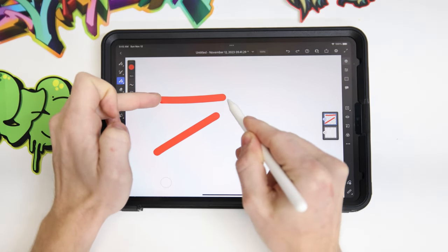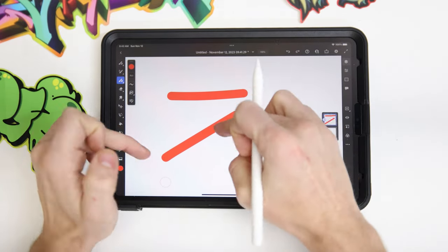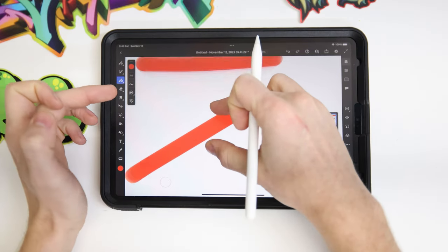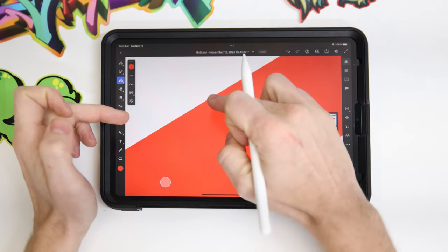Whereas this horizontal line — for every inch we go over, we don't go up or down at all. And because the computer has the understanding of where this line is, its exact size, and its direction, you can zoom in forever and you'll never actually see a pixel.